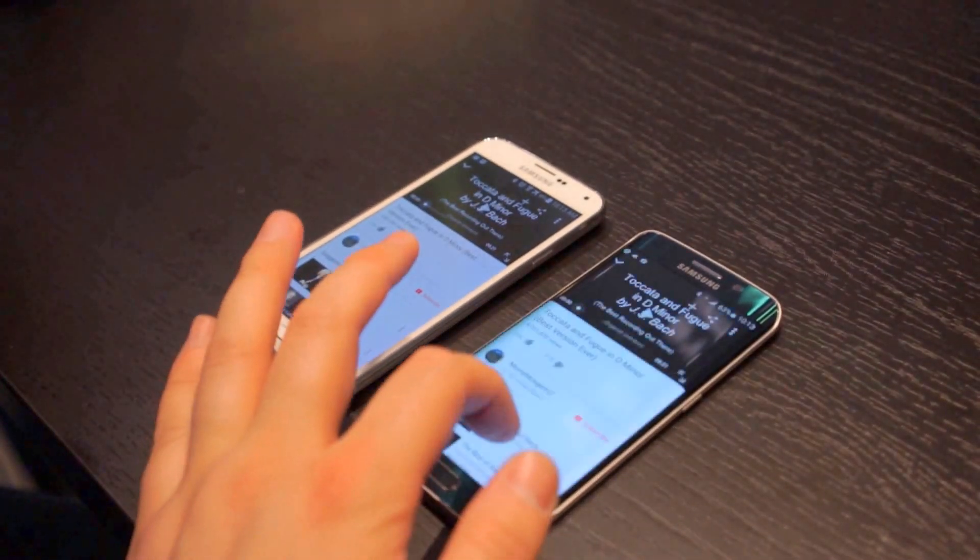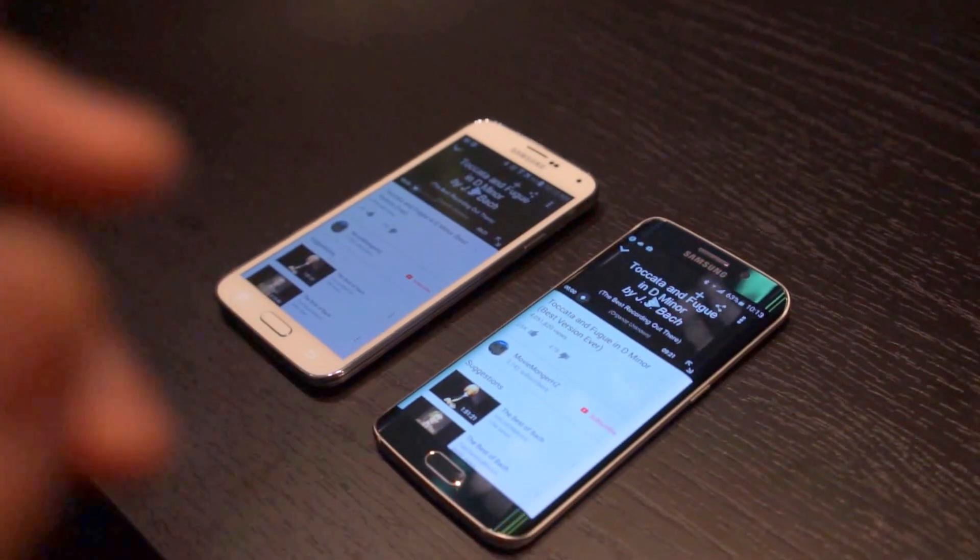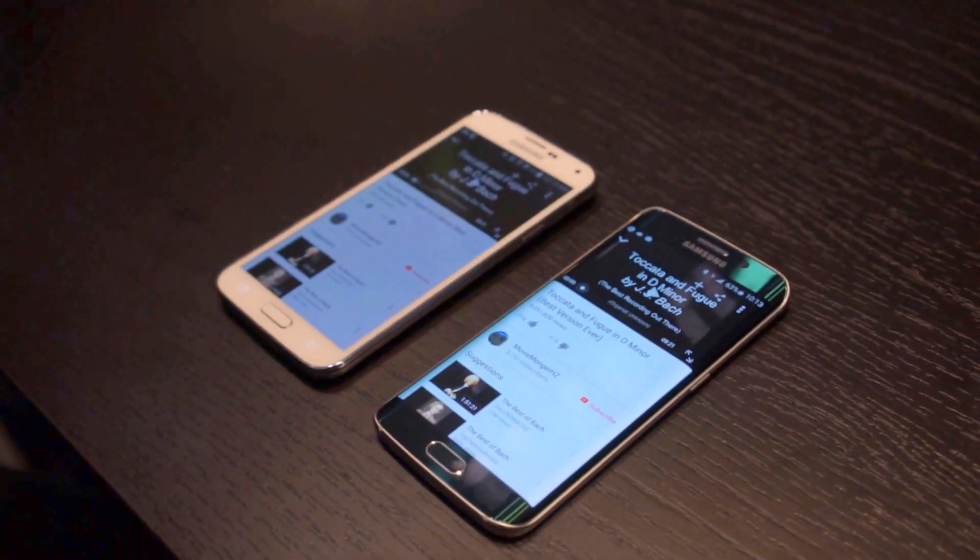Hey, what's going on guys? Chris Travis here with FanDroid.com. We are here at Samsung's booth and we're taking a look at the Galaxy S6 and Galaxy S6 Edge.